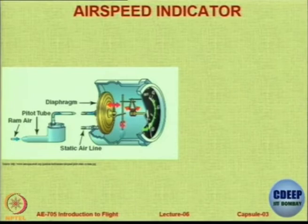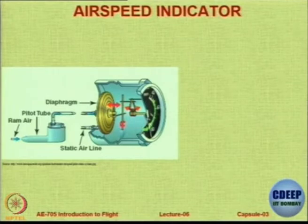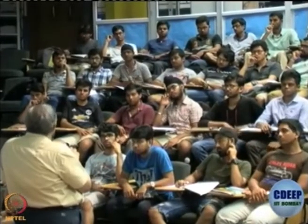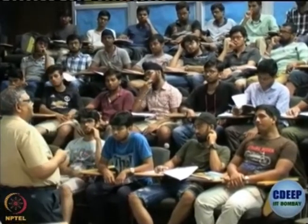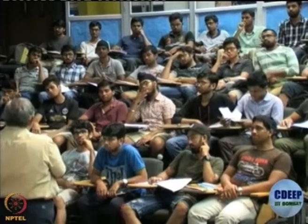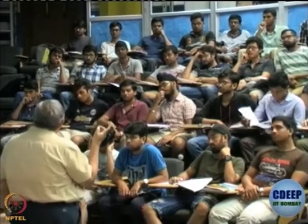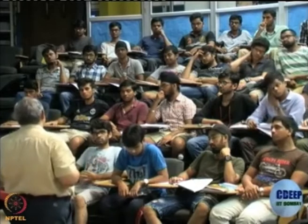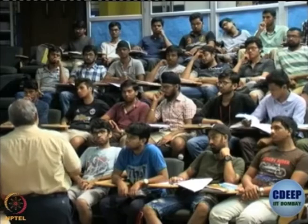Another student raises the boundary layer effect on static pressure. The instructor confirms it definitely has an effect, but the solution is to project the pitot static tube out laterally to clear the boundary layer. Static ports are also located before the expected boundary layer transition point, where any disturbance is minimal — perhaps laminar — though corrections are always applied.